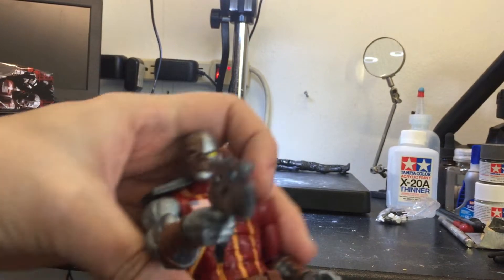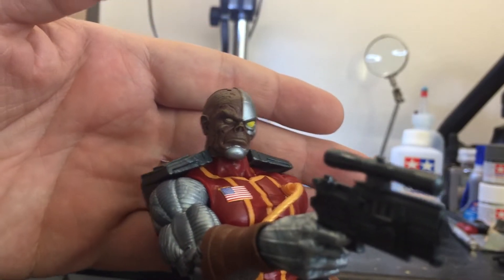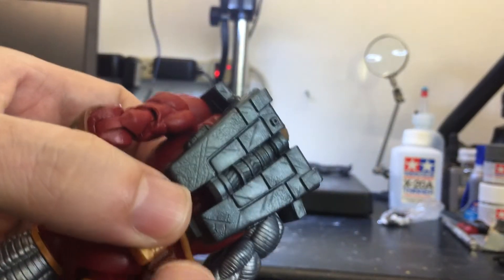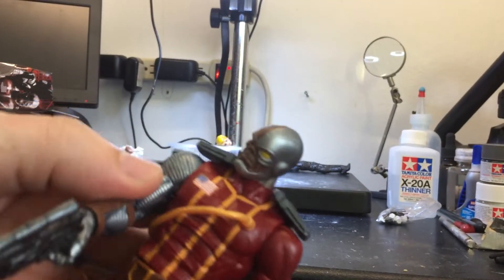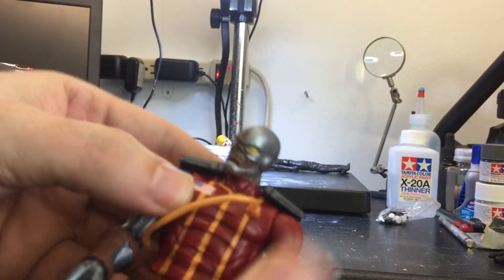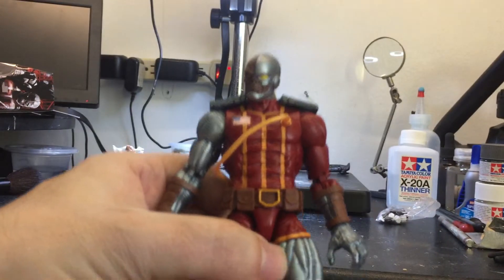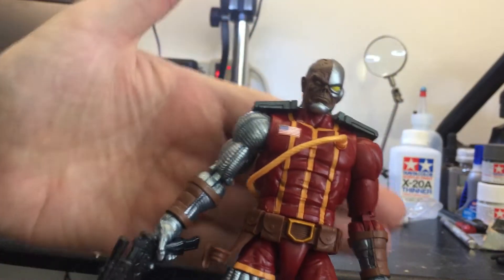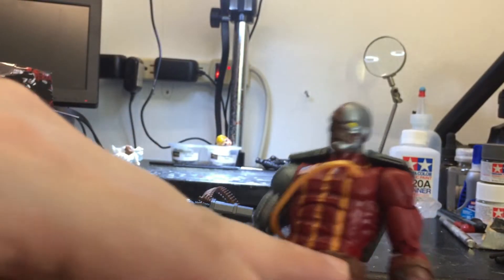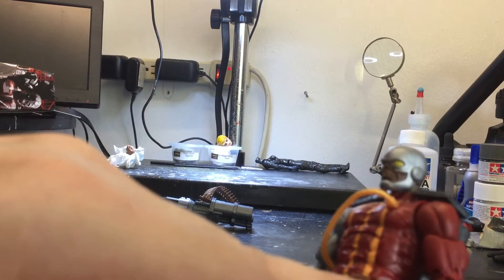They did a really good job making this figure. You can see the detail on the gun, the face — it's really, really nice. The backpack and this piece right here are so cool. He has removable holes right here. I'm thinking I want to get another one so I can paint this one — give it a black wash on the chrome parts, paint the brown leather parts, and give it a two or three layer paint job with dry brushing.